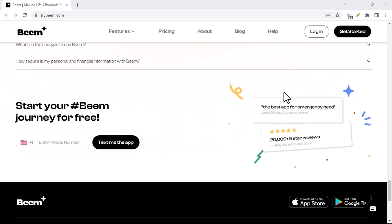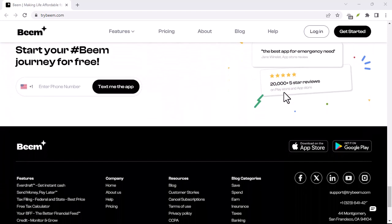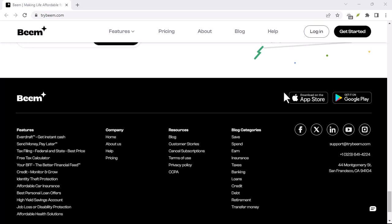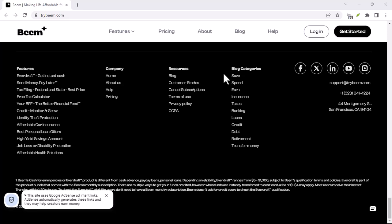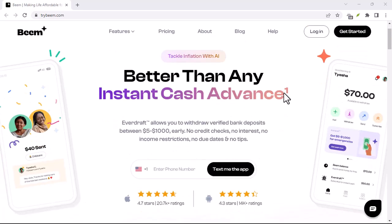First things first, why is verification important? Think of it like this: Beam wants to make sure you are who you say you are. This keeps your account secure and helps prevent fraud. It's a win-win for everyone involved.